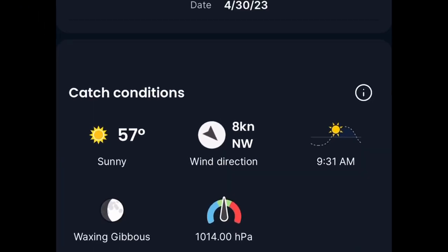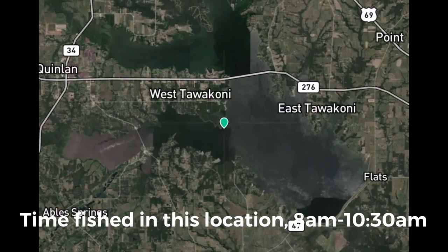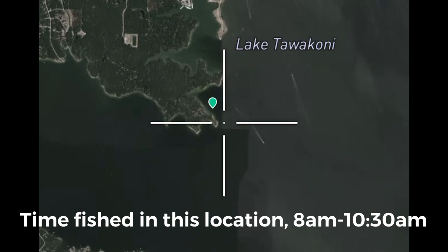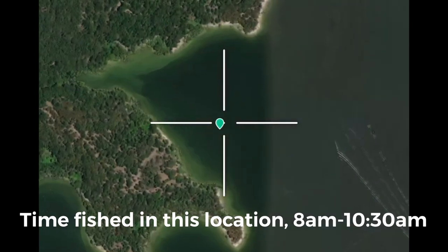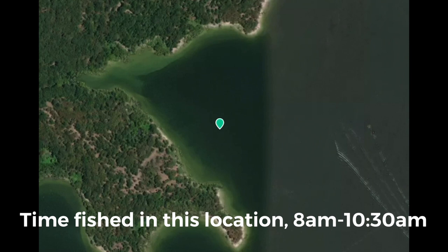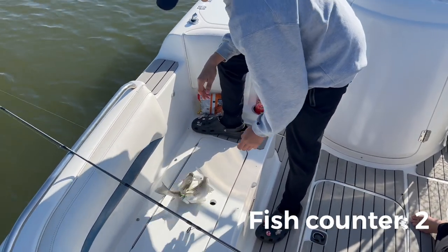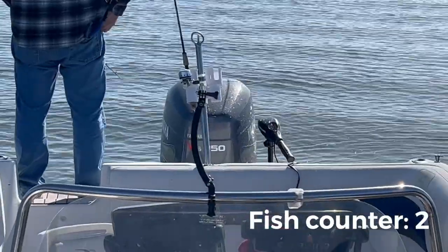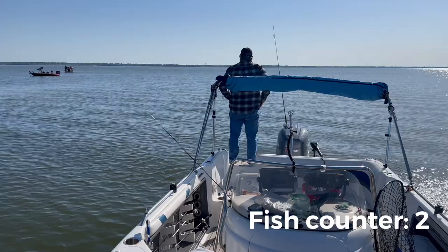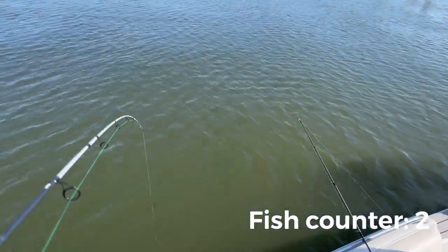If you want to stick around, the rest of this video is us using the fish splasher and catching fish on Lake Tewaconee. I'm going to show you our spots, where we were at, and what times we were there. I also have a fish counter that's going to pop up — anytime a new fish pops up on screen, it's going to automatically count the fish for us. I have the splasher going on in the back of the boat, and there's another boat behind us that had a splasher going as well, so we're splitting fish.